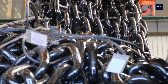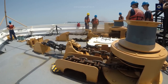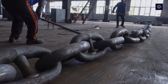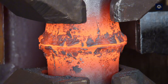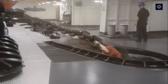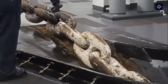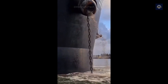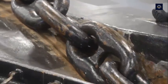Ship anchors consist of two main parts: the anchor and the chain, made of alloy steel with the main components of iron, carbon, silicon, and manganese. They are also added with molybdenum or chromium for durability and superior corrosion resistance. They can operate for 20 to 50 years if properly maintained.